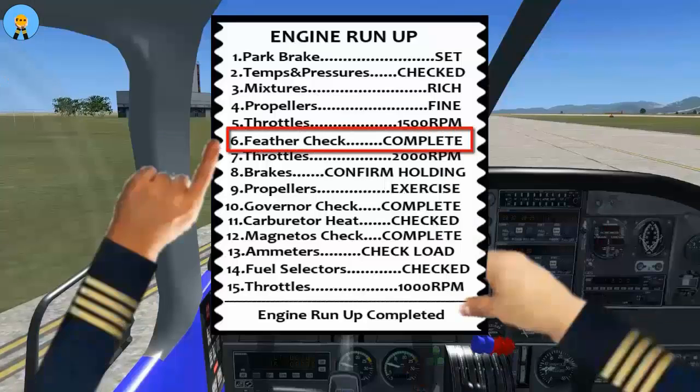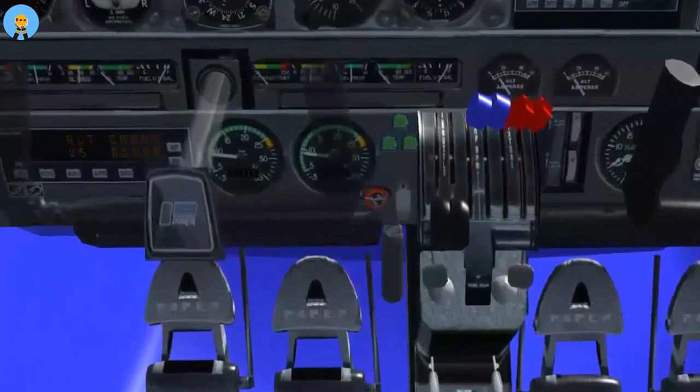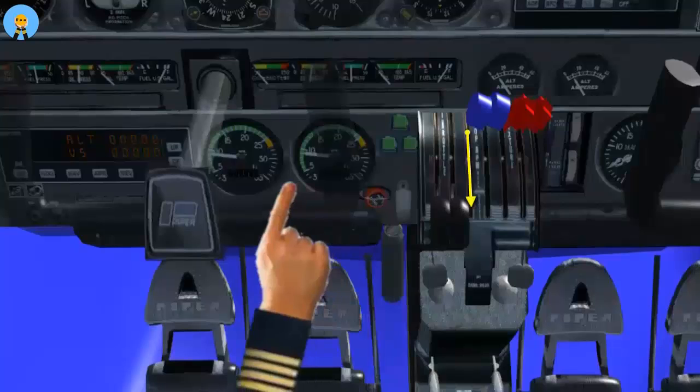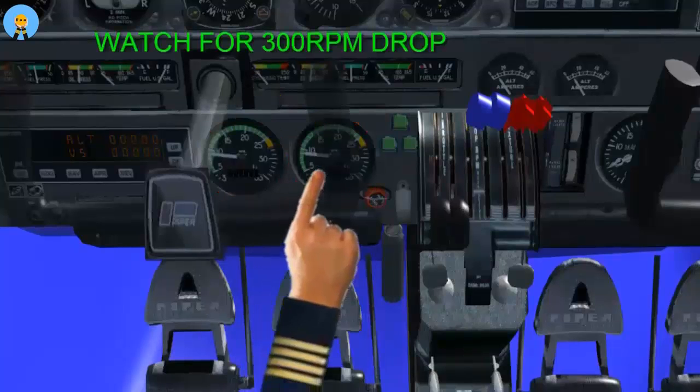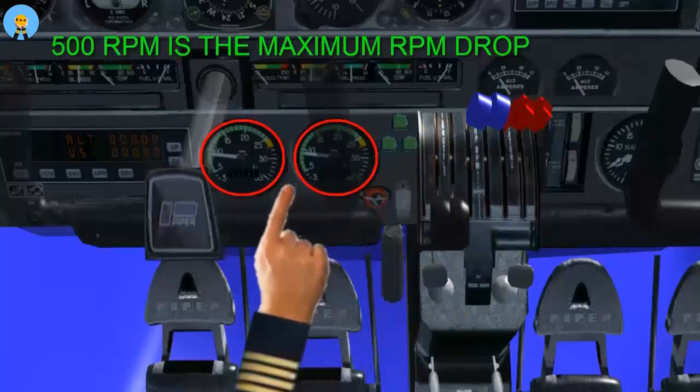Feather check complete. Move the propeller lever to the feather position. As the RPM drops by 300 RPM, move the propeller lever back to full-fine. Maximum RPM drop should not be greater than 500 RPM.